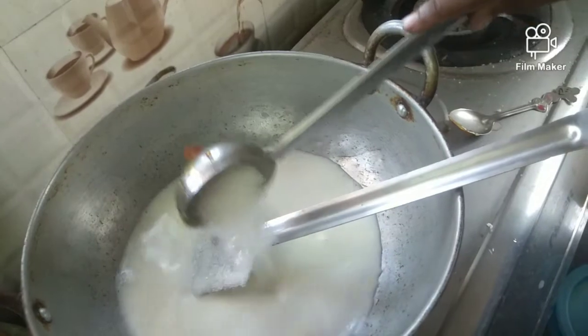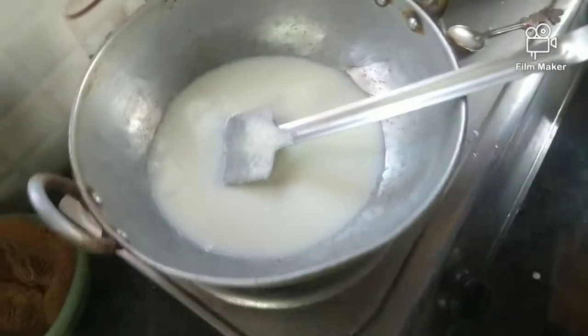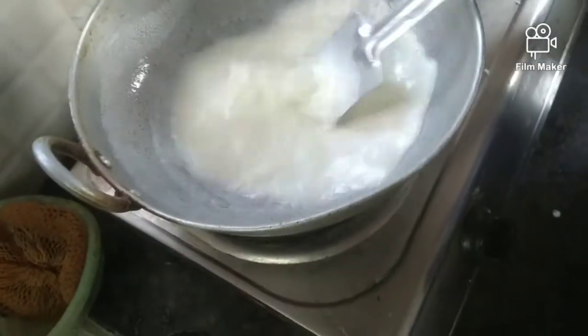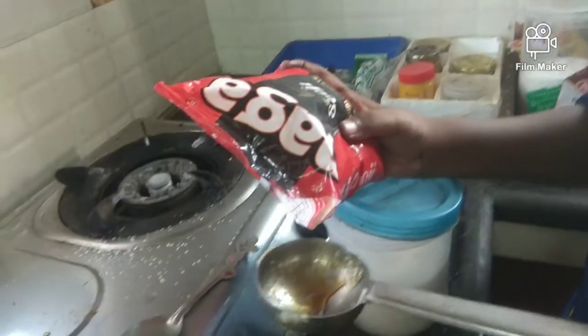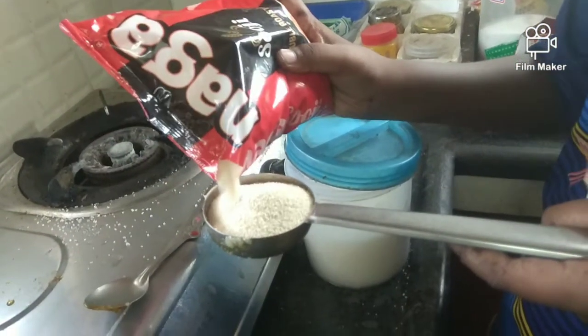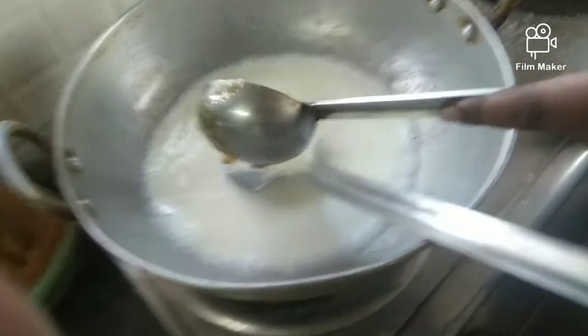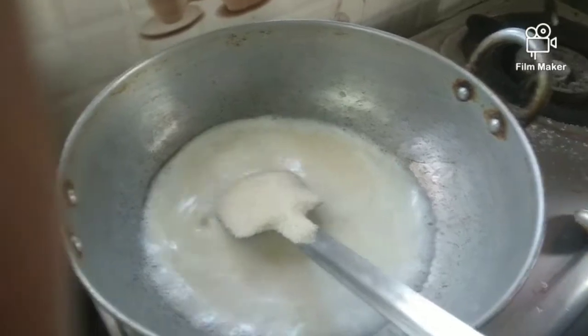Add sugar. Add the color and add the caramel. Now I will put it in a bowl.